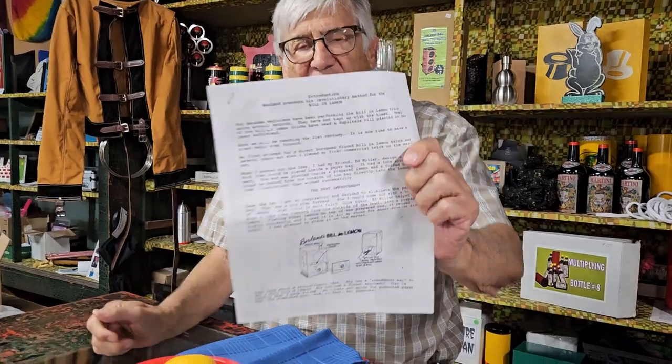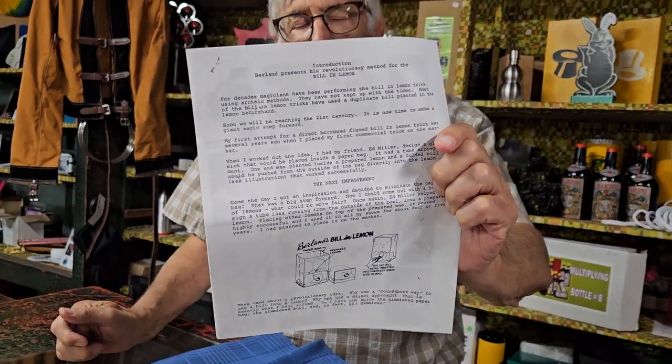Sam Berland was actually a printer by trade. He was from Chicago, and this is his Bill in Lemon.